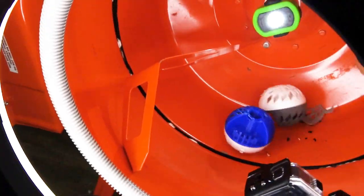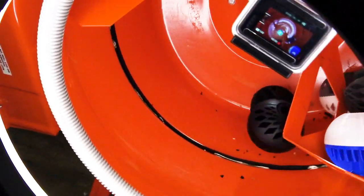This durability test will have parts go head to head, bumping and slamming inside a cement mixer. Are they going to break, bend, snap, or survive? Will it tumble? Let's find out.